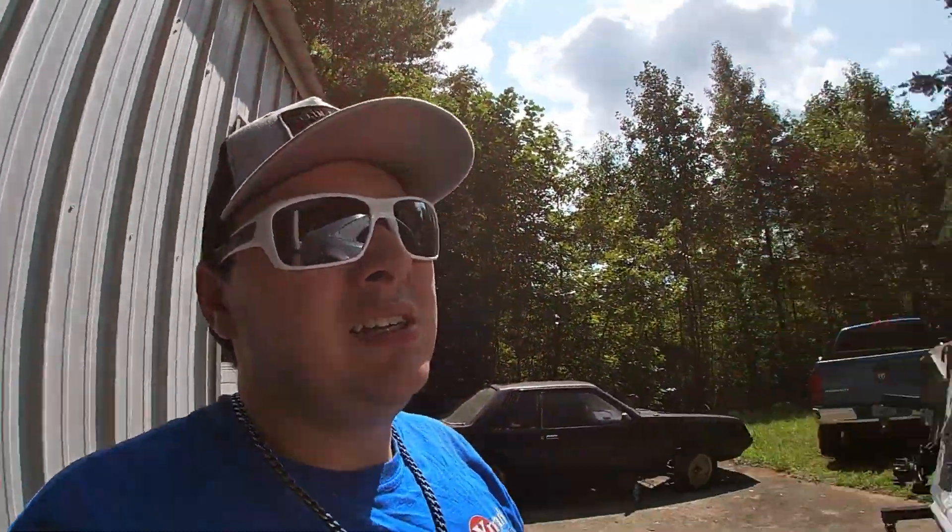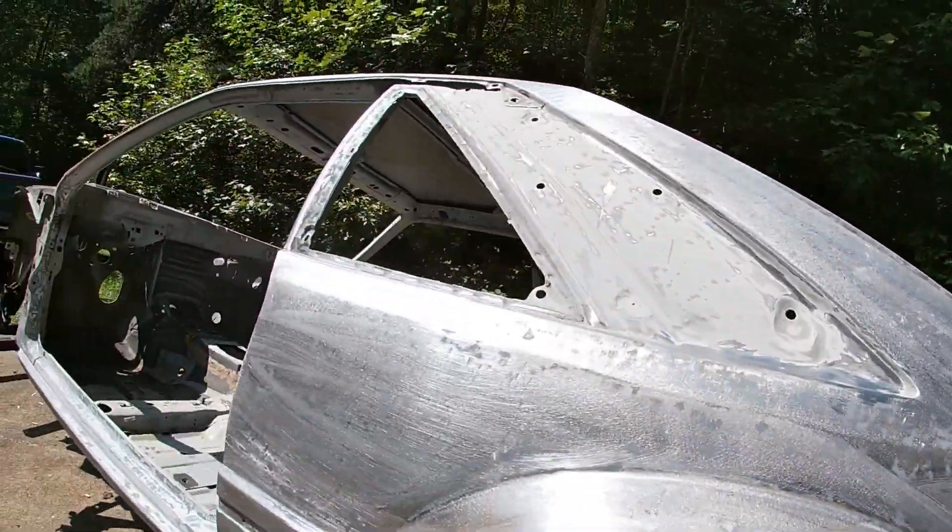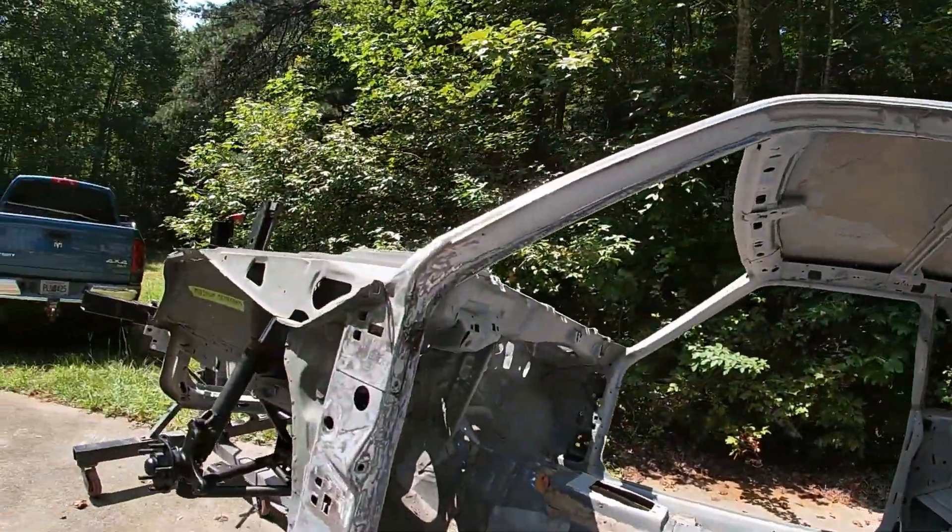The car is extremely bright out here in the sunlight. We are going to do some tips and tricks here pretty soon — probably in the next week or two — pertaining to its current state of paint, or the lack thereof rather.